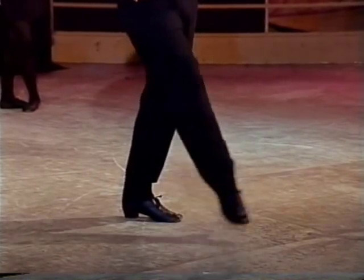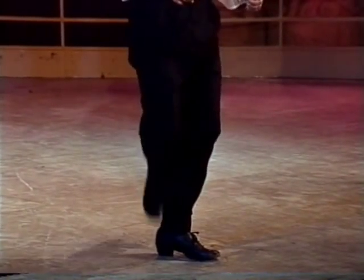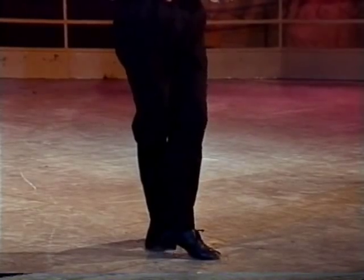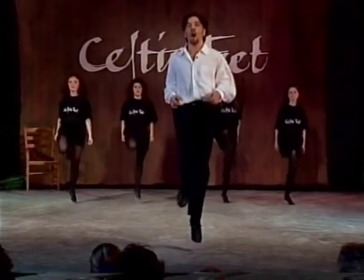Now we're going to step up, step in front, step behind, hop in front, hop behind, and place the right foot down behind. So let's try that: step up, hop, hop down.